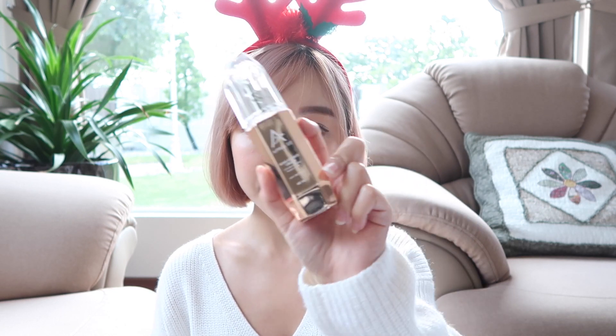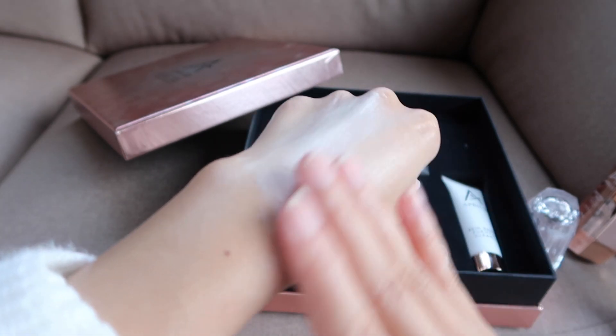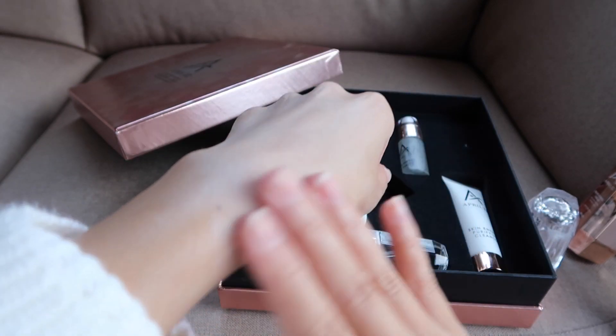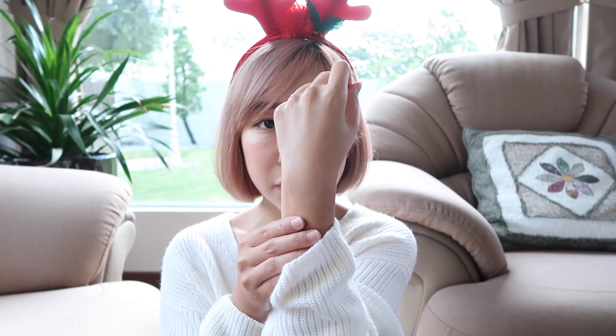Moving on to the last product from April 22, which is the perfect combination of skincare and makeup — the April 22 Rose Energy Cream. I really like this rose gold effect. This rose energy cream has so many functions in one bottle: it acts as skin primer, sunblock, foundation, concealer, repair cream, as well as moisturizer. Because I don't really like to use foundation, this rose energy cream works perfectly for me. One incredible thing about it is that it blends into your skin tone after 5 to 10 minutes, so it suits all skin tones. As you can see, it blends into my skin tone very well — it contains a little bit of coverage but looks so natural.